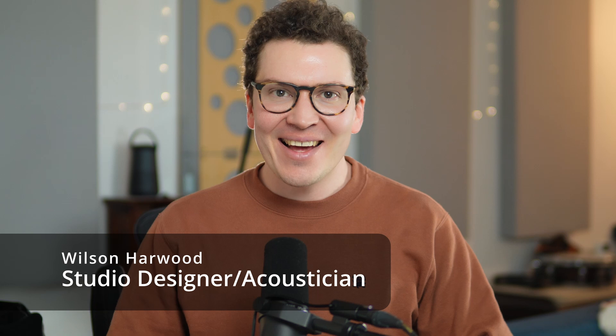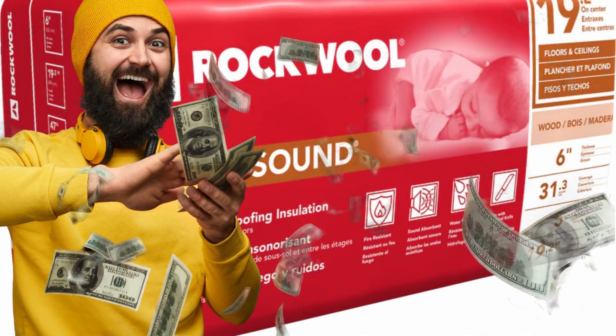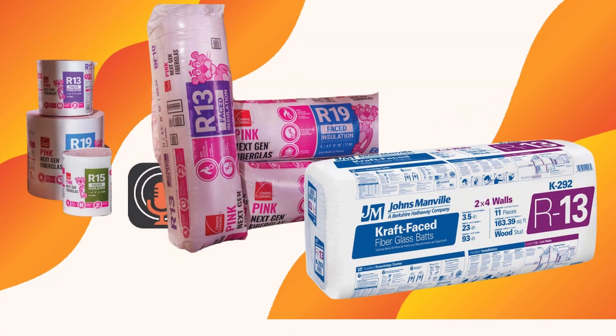Hello and welcome everybody. My name is Wilson Harwood and I am a studio designer and acoustician based out of Nashville, Tennessee. Today I want to tell you guys why you might be wasting a lot of money by spending it on rock wool, especially rock wool safe and sound insulation in your walls, versus just spending it on cheaper fiberglass insulation like Owens Corning Pink or John Manville insulation. If you're interested in this topic and want to save some money on your next soundproof isolation build, this is the place for you. Let's dive in.